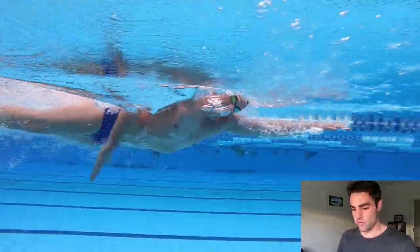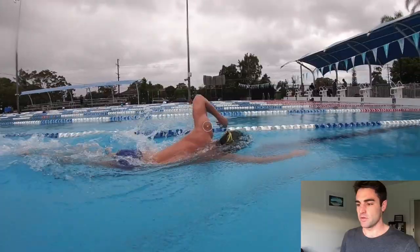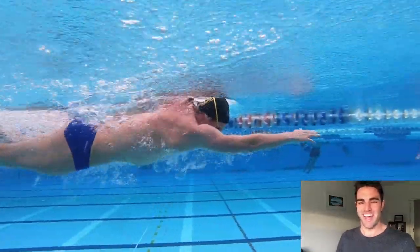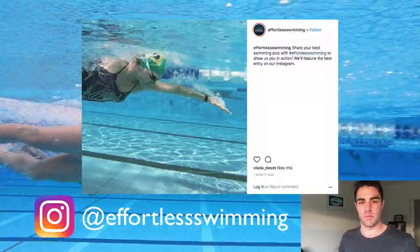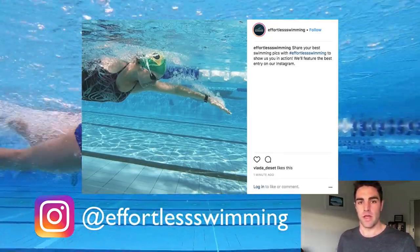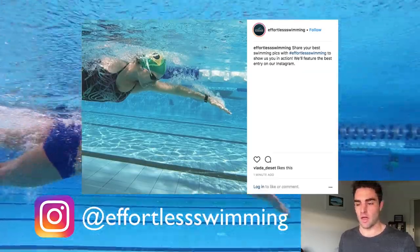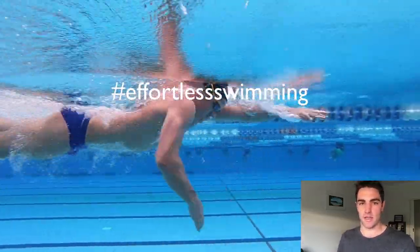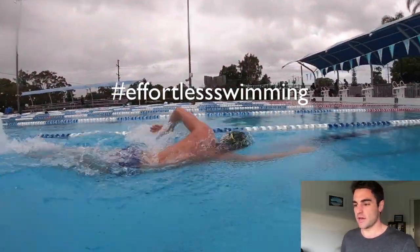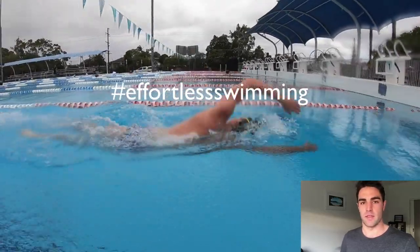Effortless Swimming is called Effortless Swimming because even when you're going fast, you've got to stay relaxed — and that's really the key to swimming faster. On our Instagram, which is at Effortless Swimming, we're running a contest where I want you to submit your best photo of you or a friend swimming. We're going to feature the best pictures on our Instagram over the coming week. All you need to do is hashtag Effortless Swimming and tag us in the photo.